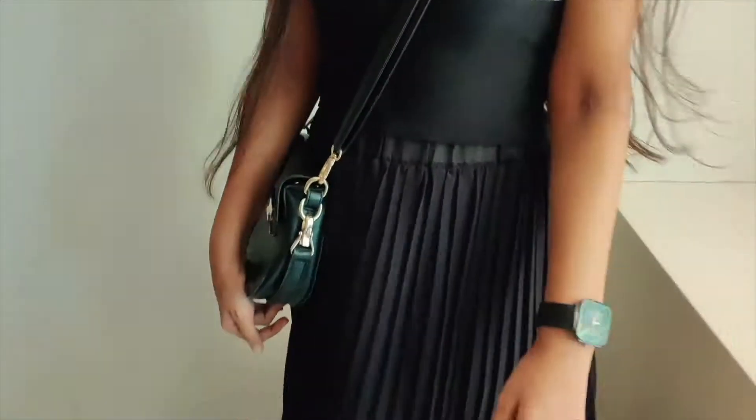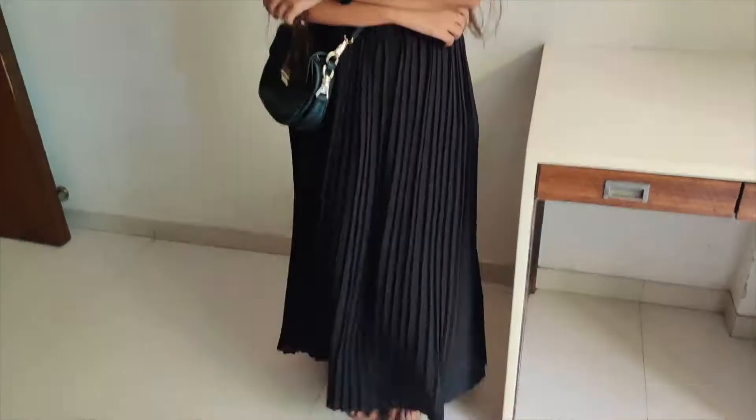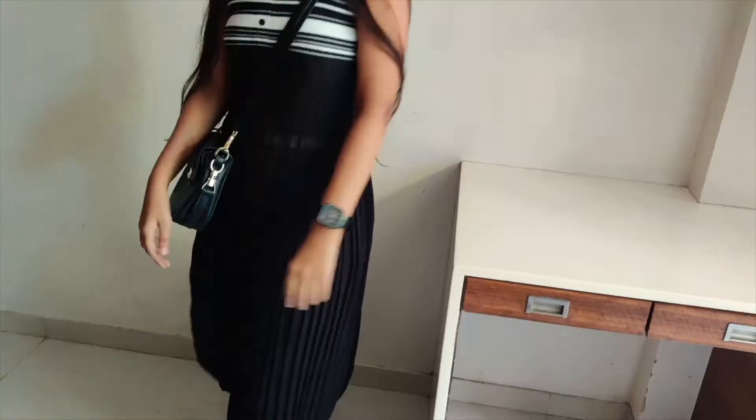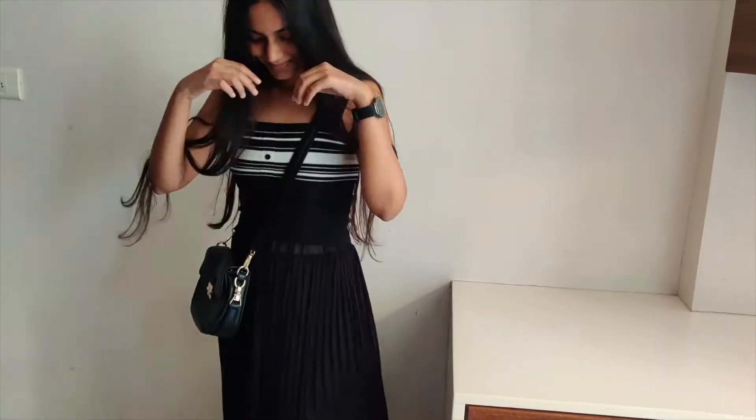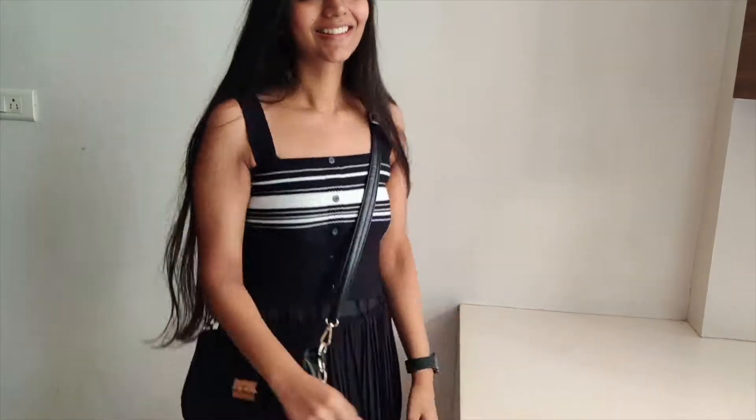Now coming on to this basic pleated skirt. This is actually a very old skirt, but I'm stunned by how easy, breezy and versatile it is. I'm wearing it with this black bodycon blouse and this has actually been my go-to outfit when I don't feel like dressing up too much yet still look presentable. And this is how I used it as Indian wear.